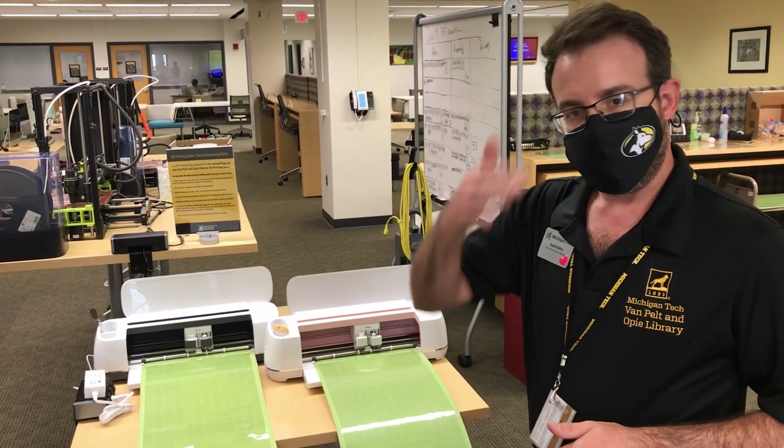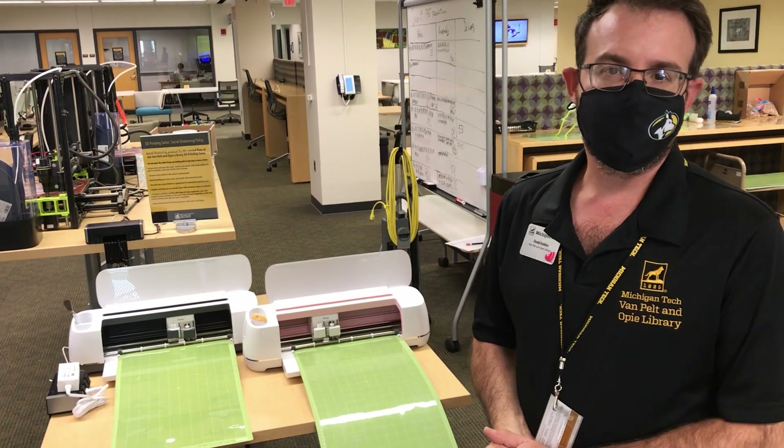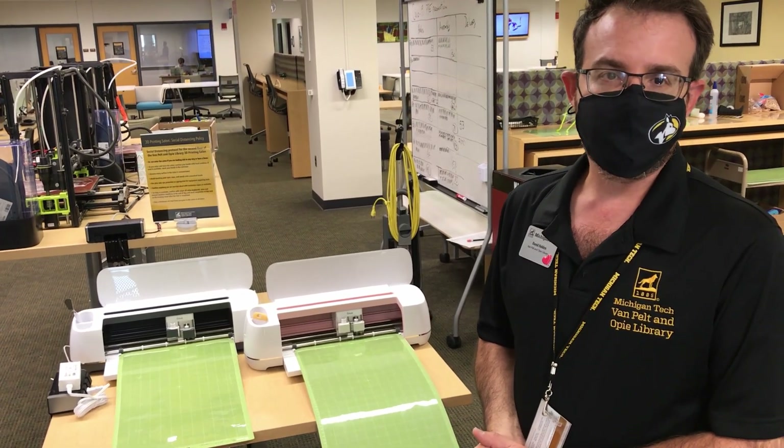The actual shield material — both the forehead gasket as well as the lower shield part — we're using computerized cutters here that we've installed in the library.